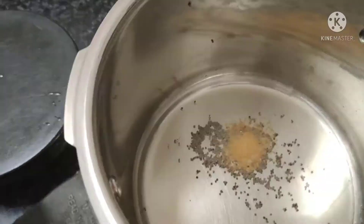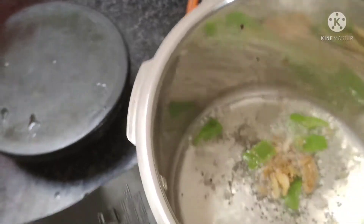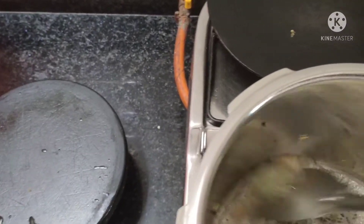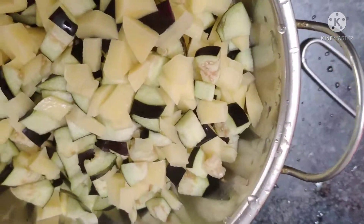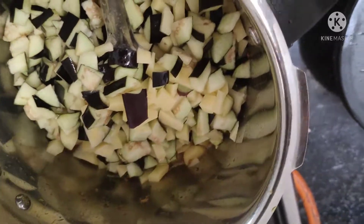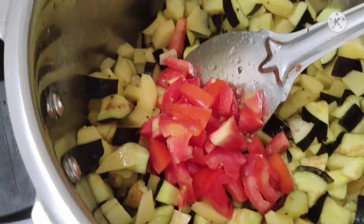After this, we will put the hing in the water. सब्जी जाएंगी, इसमें हलदी अच्छे से कोट हो चुकी है, अब इस टाइम पर डलेगा। यह एक टमाटर है छोटा साइज का, अब इसमें डालेंगे सारे मसाले।